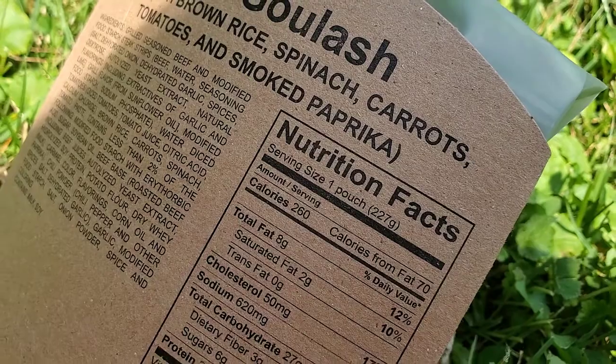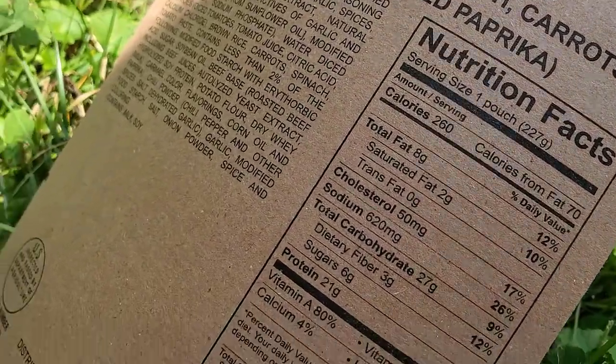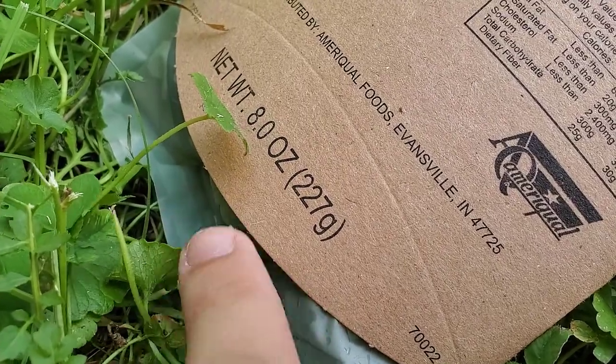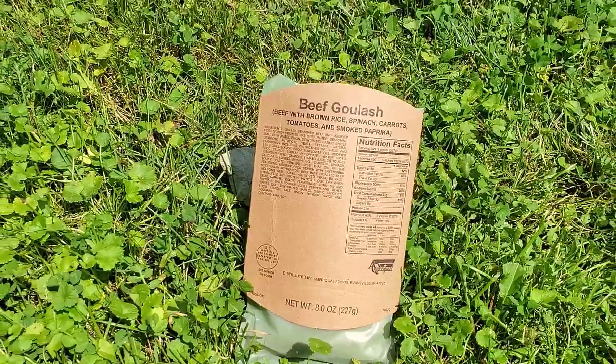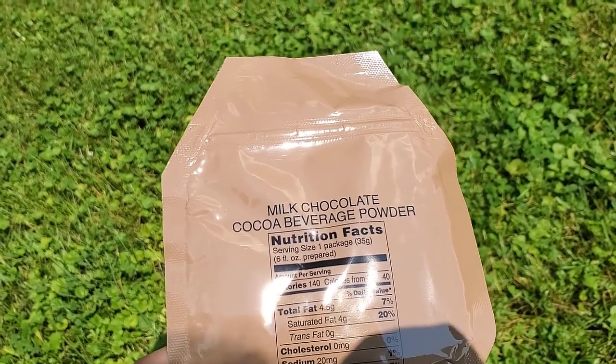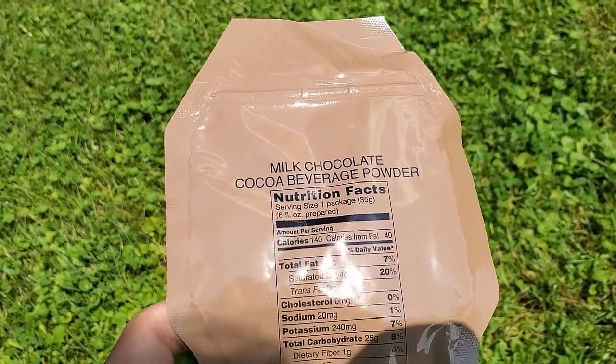I can't feel any heat on the exterior yet. Oh, I take it back — touching the bag directly, yep, this thing is heating up. While that's heating up, I'm gonna try some of this milk chocolate cocoa beverage because that peanut butter sandwich has sucked all the moisture right out of me.